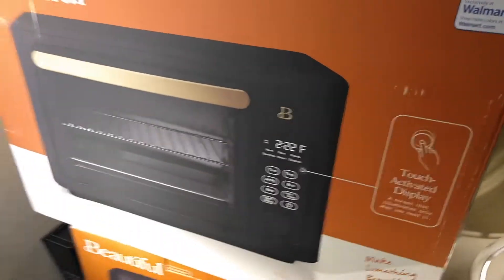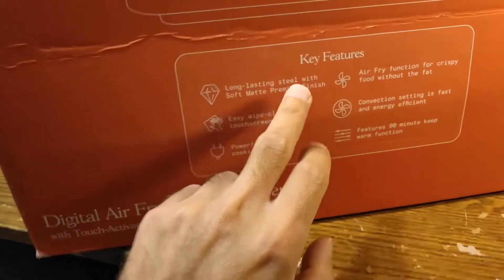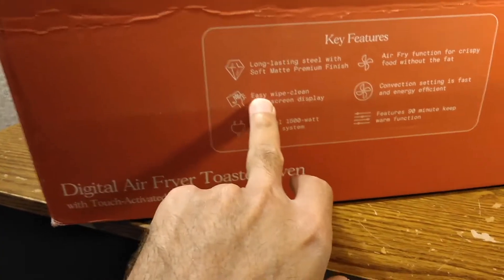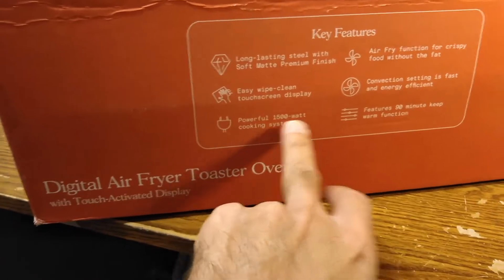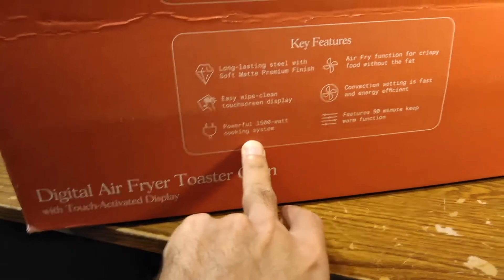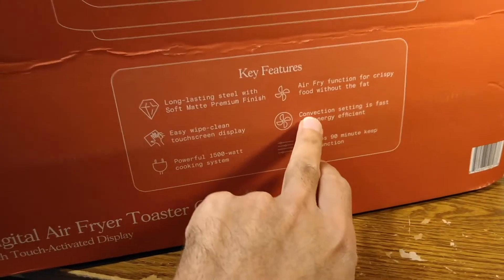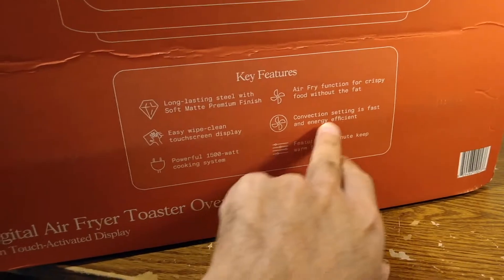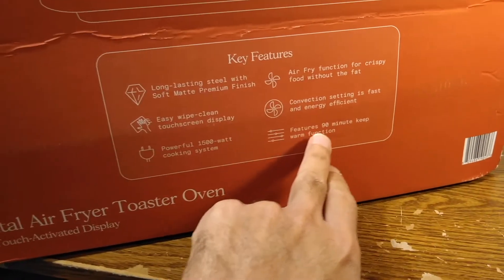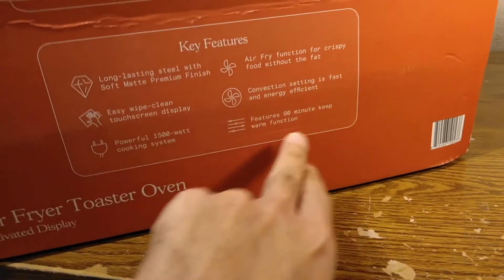Let's start with the key features. It has long-lasting steel construction, an easy-wipe-clean touchscreen display, a powerful 1500-watt cooking system, an air fry function for crispy food without the fat, a convection setting that is fast and energy efficient, and a 90-minute keep warm function.